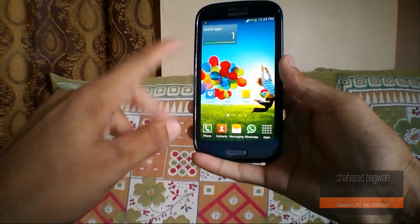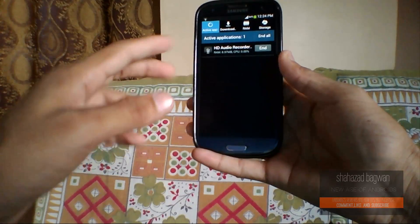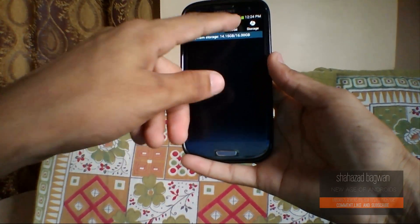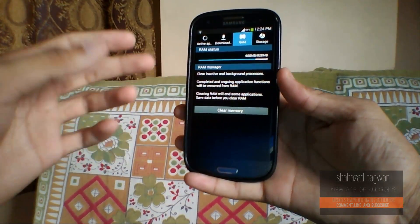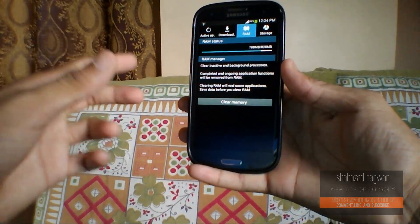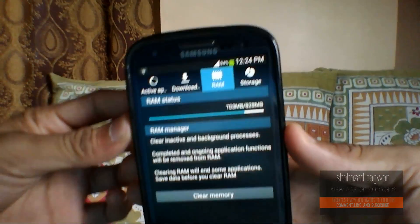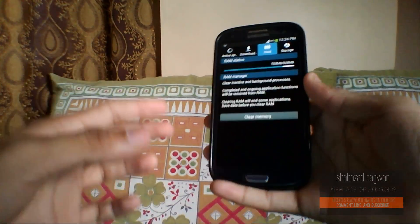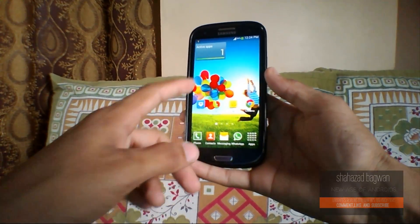Here we have some of the new widgets like the active applications widget, so you can see all your active applications. Talking about RAM, I have a Galaxy S3 international variant with 1GB of RAM so it takes a lot of RAM — 703MB is in use right now. But it works pretty good with this amount of RAM as well.